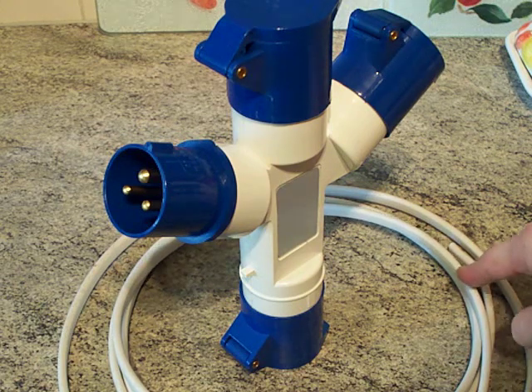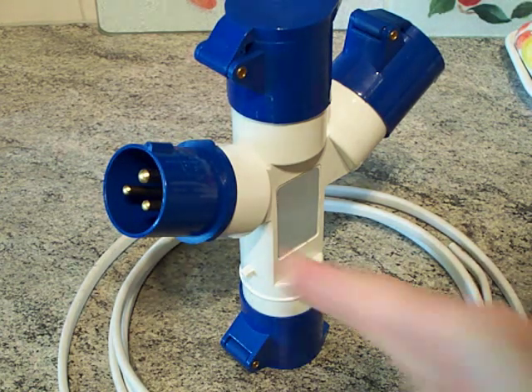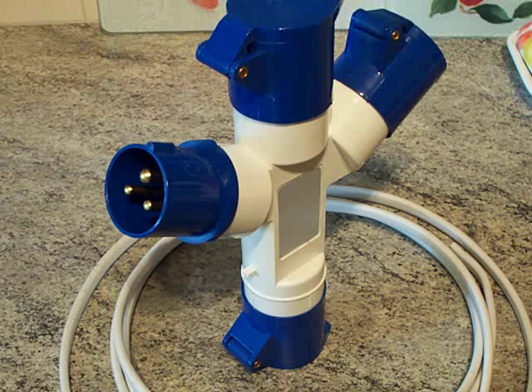Because that earth conductor inside is thinner, I'm going to take it out and replace it with a bit of stranded 6491X, 2.5mm² cross-sectional area. Hopefully the terminals will take two 2.5mm² stranded conductors; if not I might just have to use a solid conductor with no colour code and put green-yellow tape around it to define it as the earth conductor.